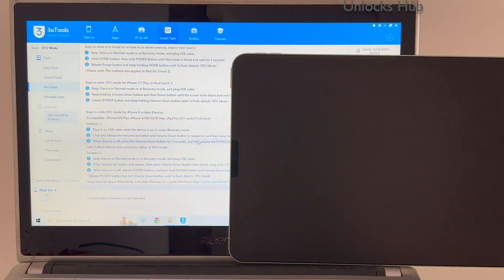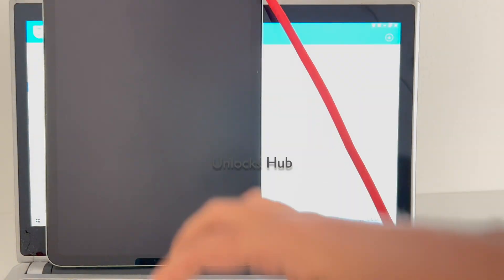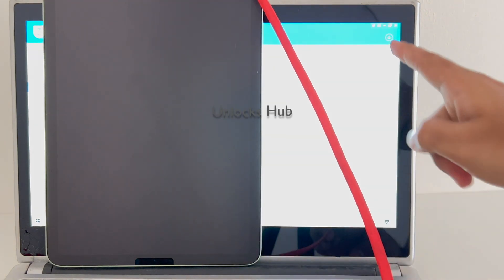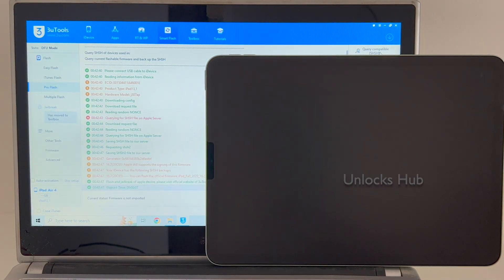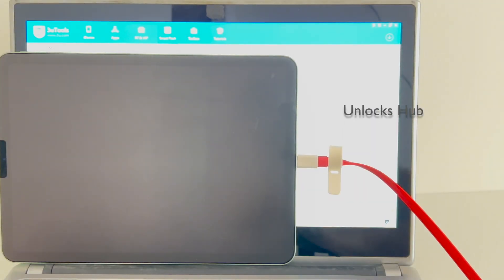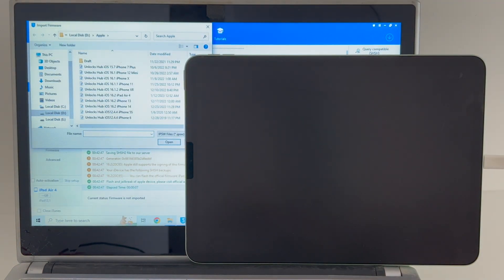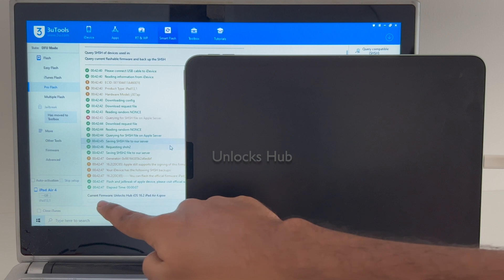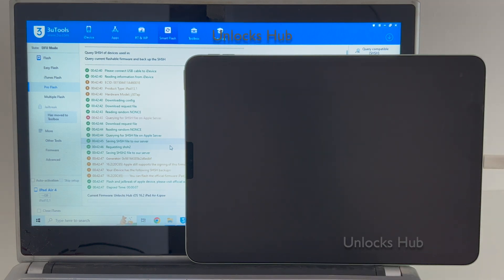You can verify the DFU mode on screen — it says DFU mode. I'll be using the latest iOS version, which is iOS 16.2. It currently says the firmware is not imported, so click on the 'Query Compatible SSH' option first. Once that is completed, click on the 'Import Firmware' option and select the 'Unlocks Hub 16.2 iPad 4.ipsw' file and click open. You can now see it says current firmware is Unlocks Hub 16.2 iPad 4.ipsw.